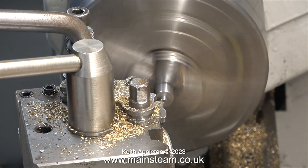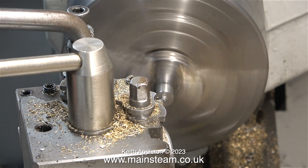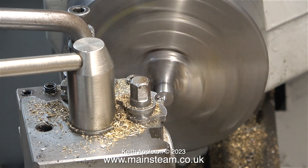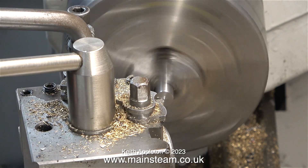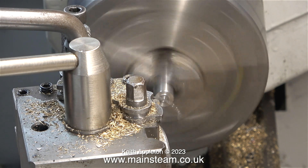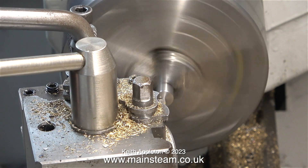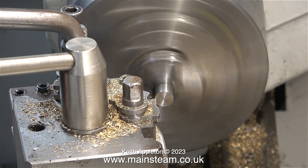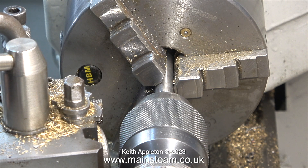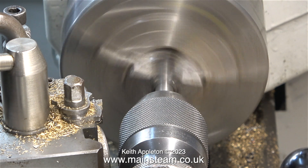So it runs perfectly concentrically. The job begins by facing across the front of this piece — I'm turning away the small part that was left after the parting-off procedure when I separated the two parts of the crankshaft. A word of caution: when removing small pieces like this, be careful because at this final stage the metal is hard enough to snap off the carbide tip. In this clip I'm center drilling the piece of bar.